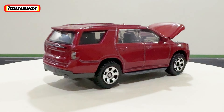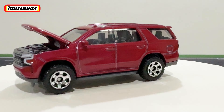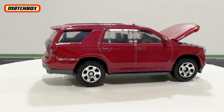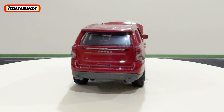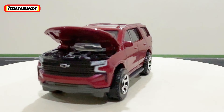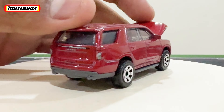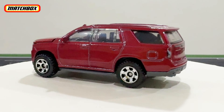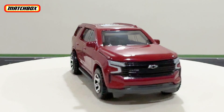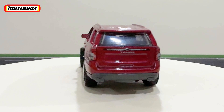These cost around four or five dollars, and they're still not too bad. For engine details at that price point, it's not bad at all. Even though only that one part opens up, overall it's a great attention to detail. That's my review of the Matchbox Moving Parts Chevy Tahoe. Thank you guys for watching — don't forget to leave a like and subscribe, and I'll see you next time!